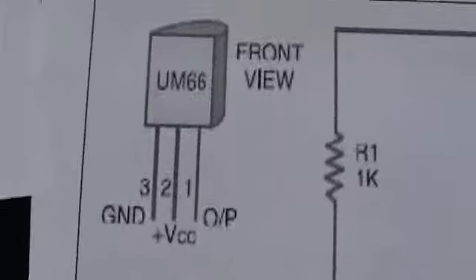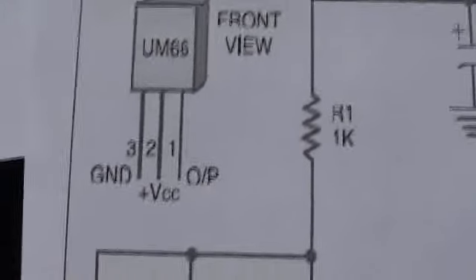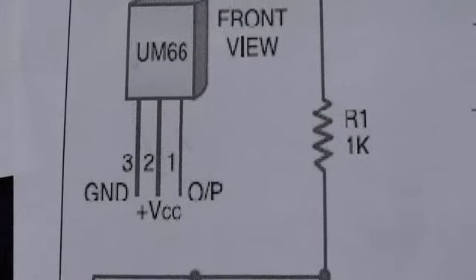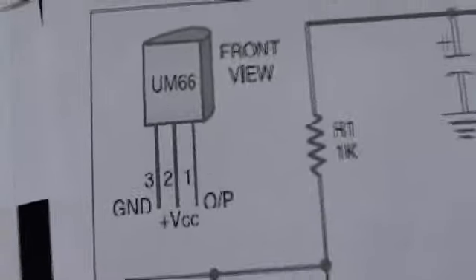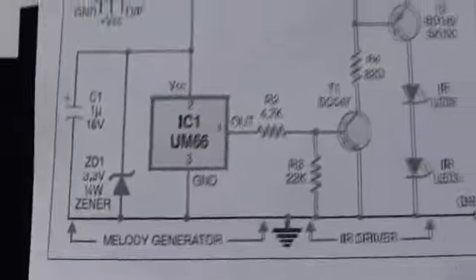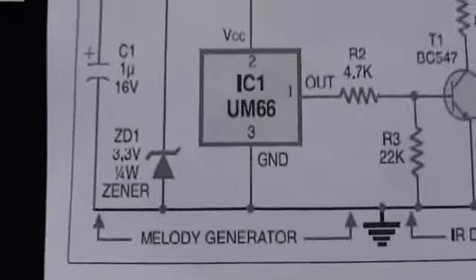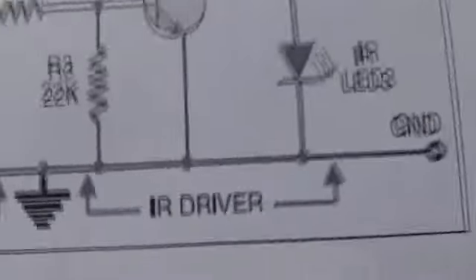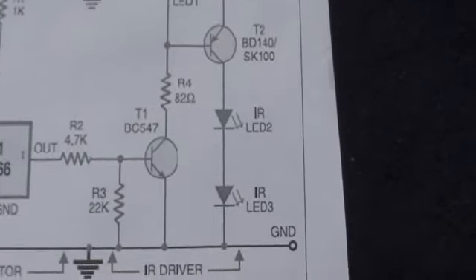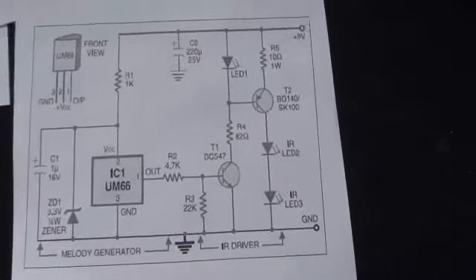This is the pin diagram of the UAM66. The flat side should be faced towards you. The first pin is the output, the middle one is VCC, and the third one is ground. VCC must be 3.3 volts — if it is more than 3.3 volts, the IC will get damaged. This circuit can be divided into two parts: one is the melody generator (UAM66), and the second is the IR driver, which comprises two transistor pairs — one NPN and one PNP. This is the IR Transmitter circuit.